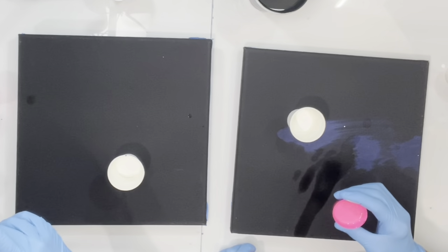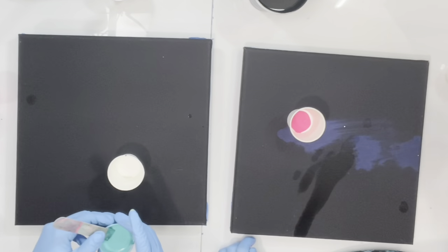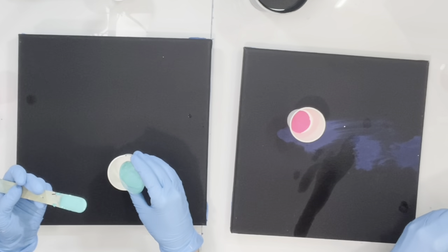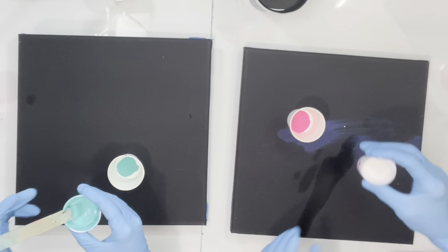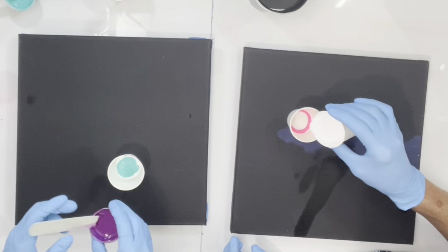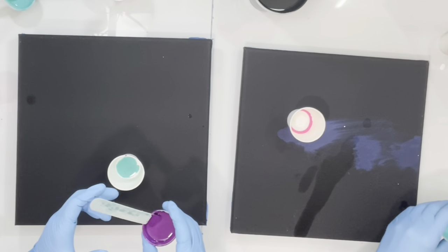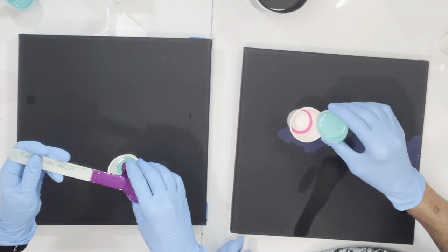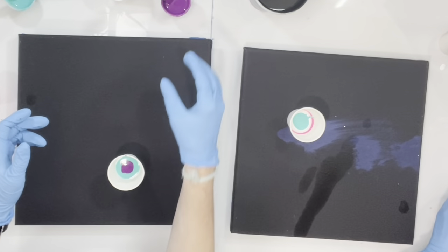It's up to you what colors you want to put in first. I'm going to put in my fluorescent pink, and after that I'm going to put in the magenta. Just pouring a little bit of magenta, and we're going to alternate white in between. That's called a raccoon pour. Now I'm going to put my turquoise in, and then the blue.